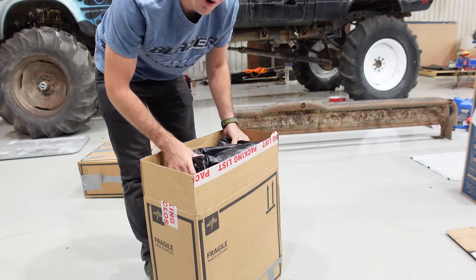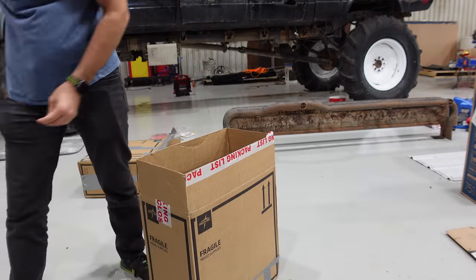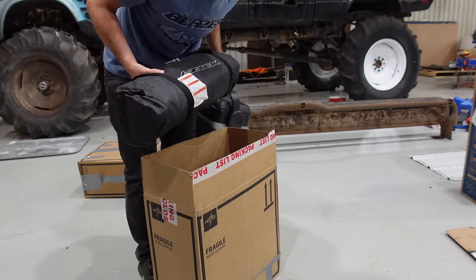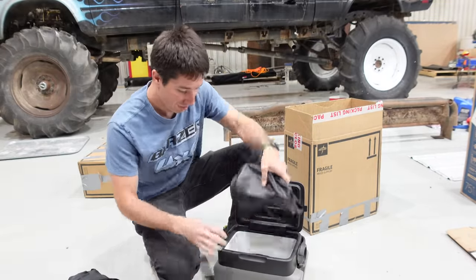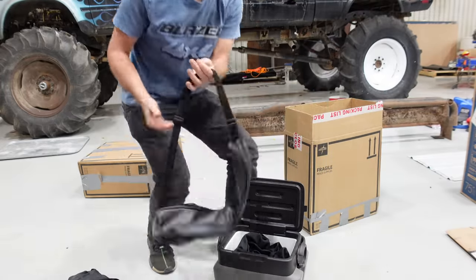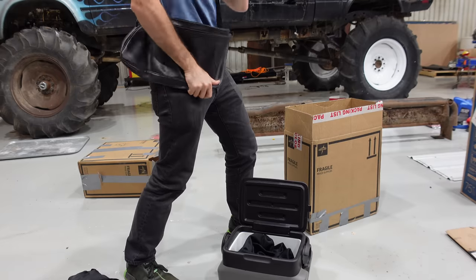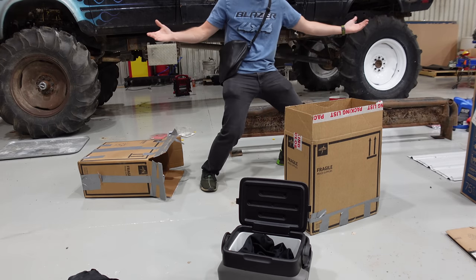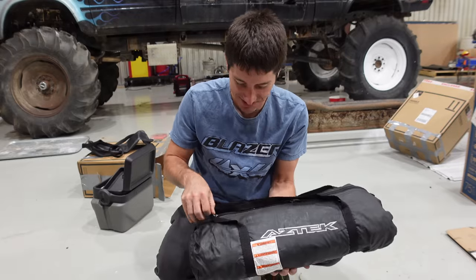This is the special Aztec air mattress that goes in the back — that is awesome. Here's the tent. There's the Aztec logo, a spare cooler, cargo nets, some storage pieces, and what appears to be an Aztec messenger bag. This has to be the most stylish accessory of 2004 — it's got Aztec embossed on it. I'm ready to take on the world. All right, back to the tent.